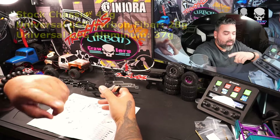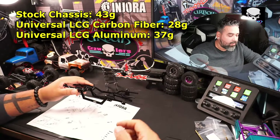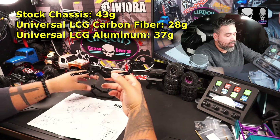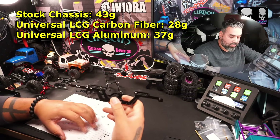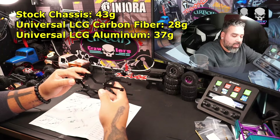If you want a quick reminder, I'm going to put a rundown of all the weights on screen right now — factory on top, then carbon fiber, then aluminum on the bottom.